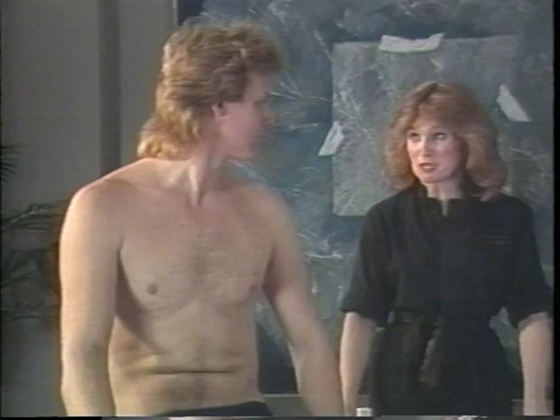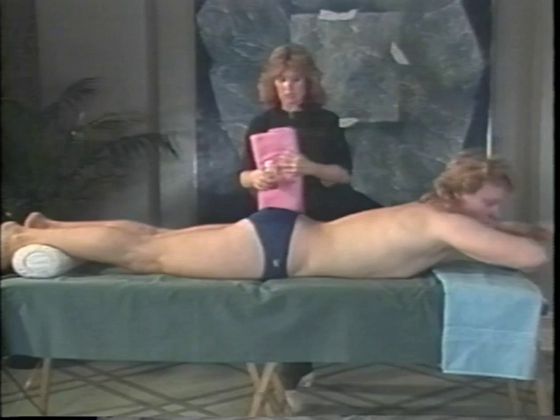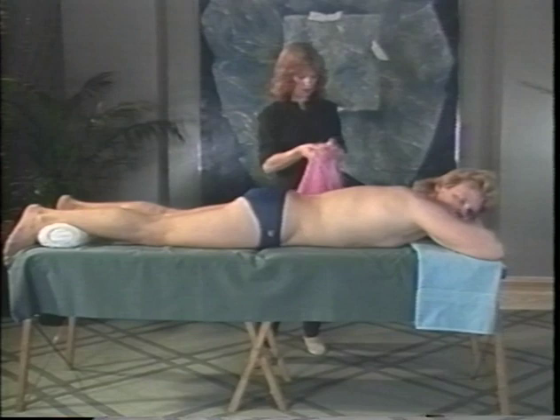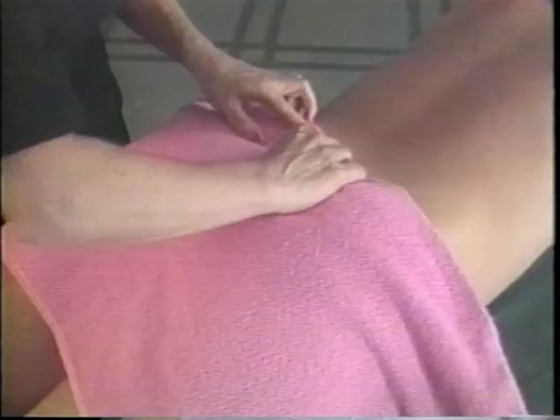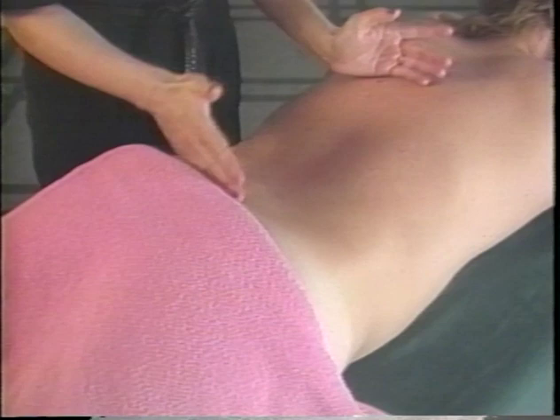What we're going to do today is the classical back massage, the 15-minute special. Position the person face down with their head at this end of the table. For you folks at home, have the person nice and comfortable because this is going to be about 15 minutes of relaxation. Tuck the drape into their underwear or bathing suit, making sure they're discreetly draped to the lower back, not the waist.